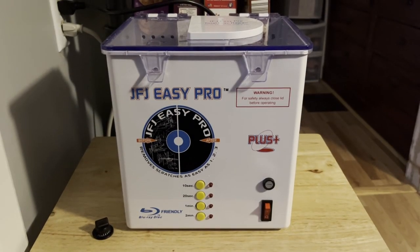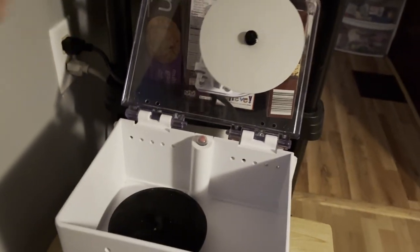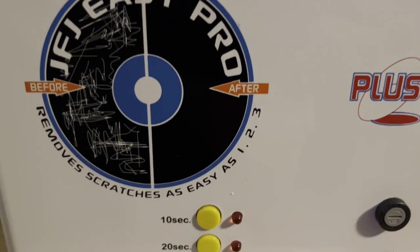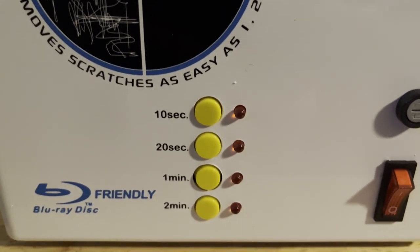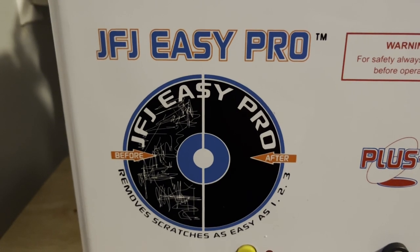Hey everybody, welcome back to another video. This one is a little bit different than normal. Usually you guys see me trying to resell games, but I wanted to just take a dive into the other side of the business and show you guys what I've been using to resurface some of these games that I have been buying.